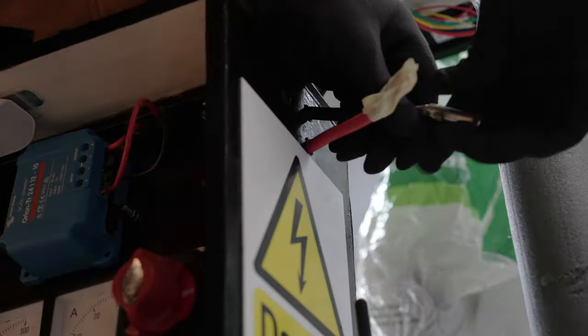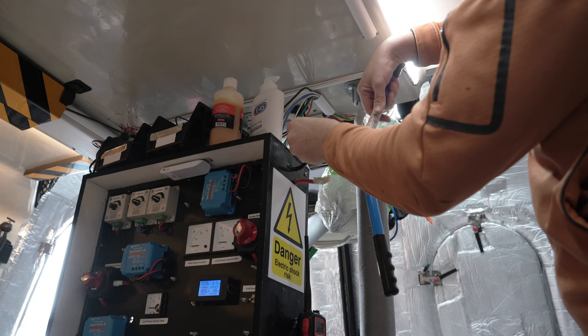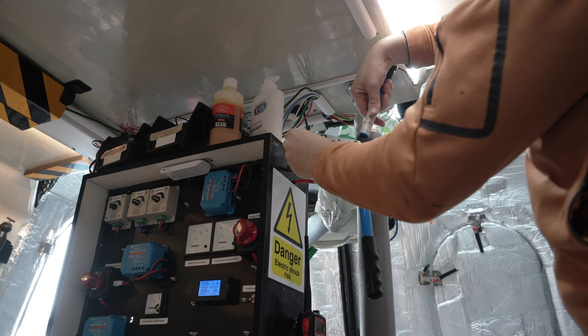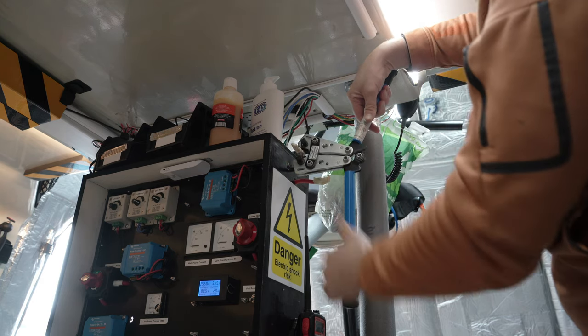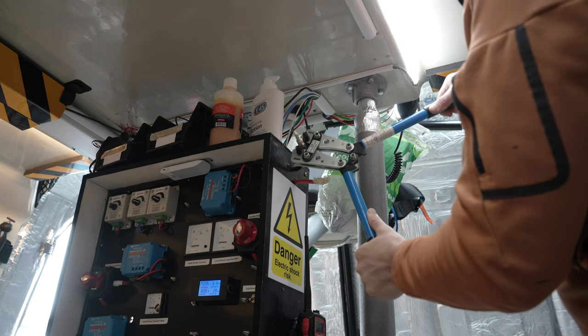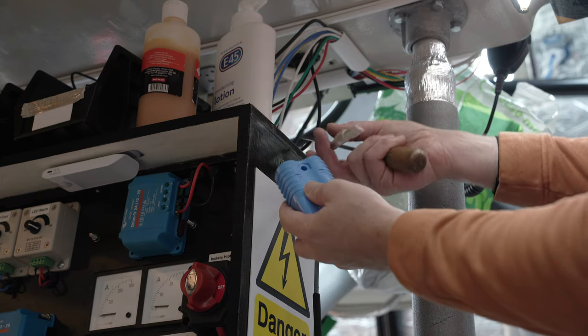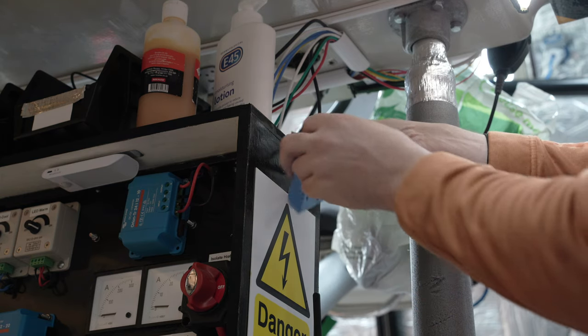My first job, having double-checked it's all switched off and safe, was to remove the tape and get rid of the butt crimp connectors I put on the end of those high-current silicon-jacketed wires ages ago. I assumed back then that continuous wires would head onward somewhere, but instead I've decided to put some plugs and sockets in at this point — Andersons of course, the beefy ones that can handle well over 200 amps.